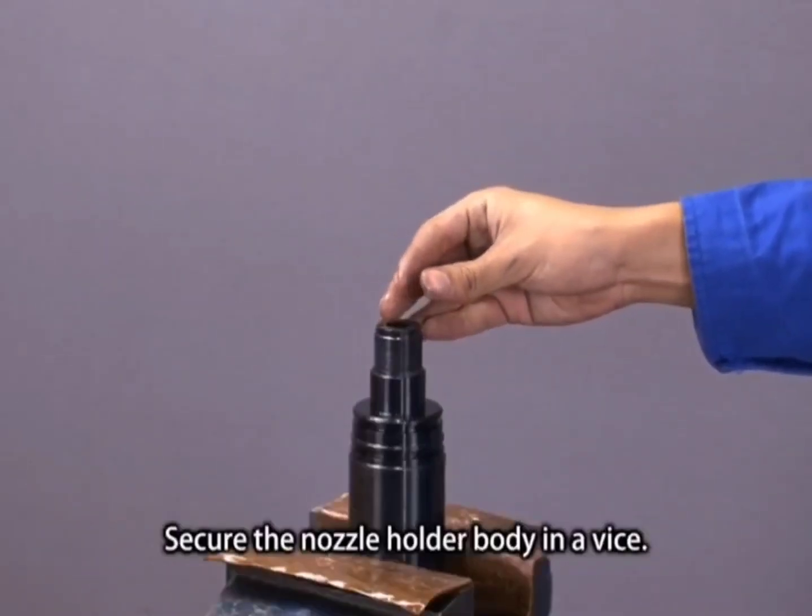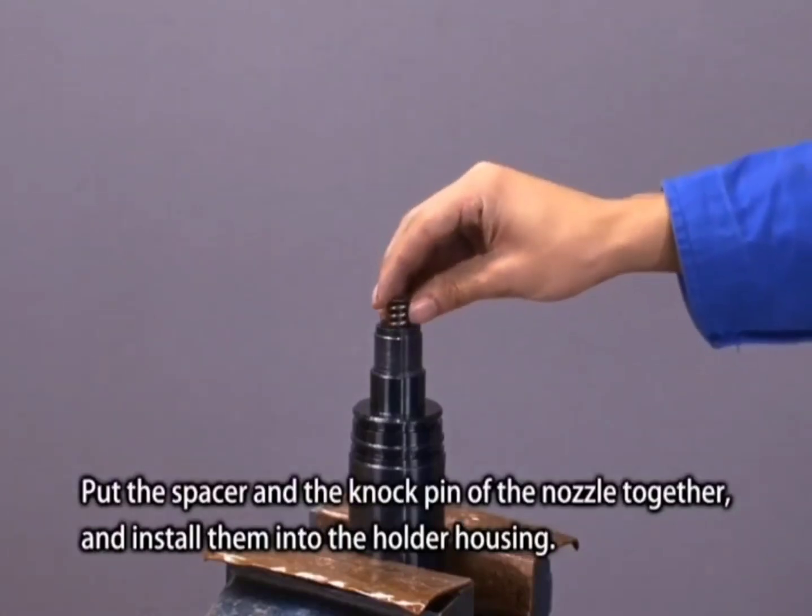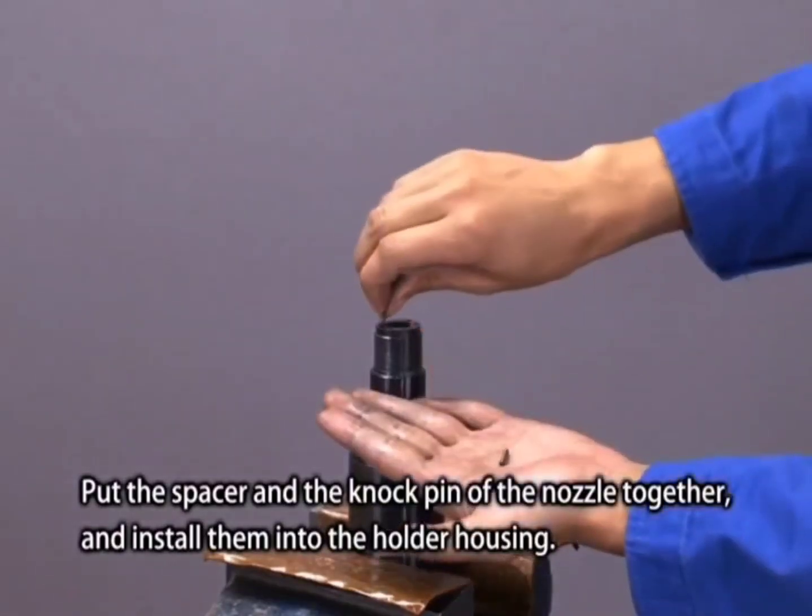Fix the nozzle holder body in a vise. Put the spacer and the knock pin of the nozzle together and install them into the holder housing.